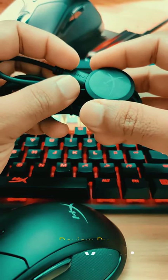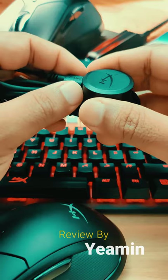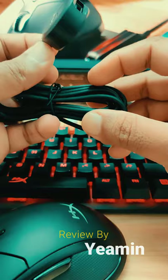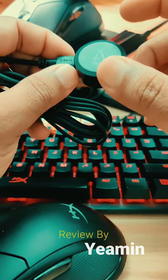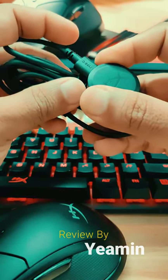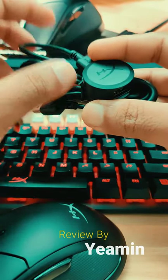So guys, thanks for your time. I hope this brief review will help you. As accessories you get a Type-C cable and a dongle connector that can be placed on your desk. This is Yamin signing off from Review Wonder 5.